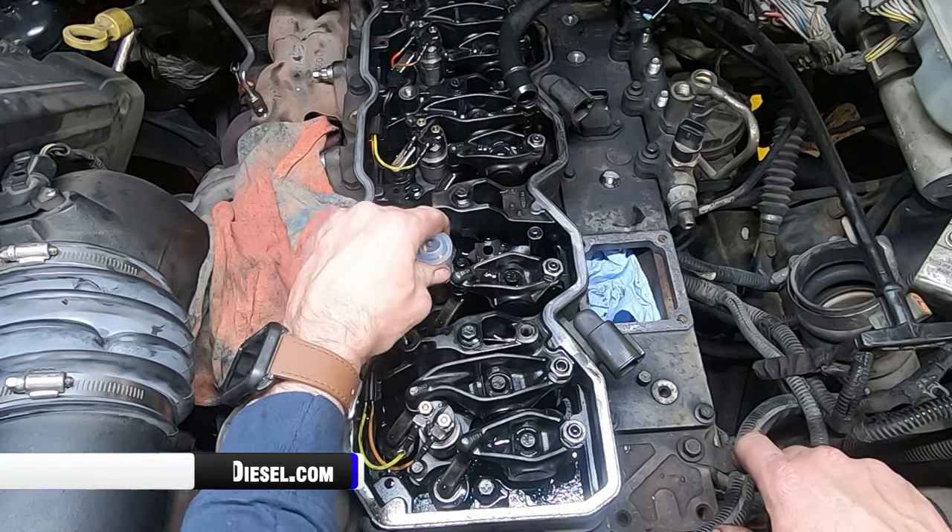Now come out to your feed tube nut and put the final torque on it, which is 34 foot-pounds. This torque right here is the most critical one you're going to do — this is the sealing you're going to have between the feed tube and the injector itself. To recap: 89 inch-pounds on the injector hold down, two torques on the feed tube — first at 11 foot-pounds, then finish at 34 foot-pounds. You do it this way, follow these three torque sequences, and I promise you're not going to have a comeback on this truck. After a few heat cycles, if you want to remove the lines and recheck the feed tube torque, that's perfectly fine, but you won't need to.